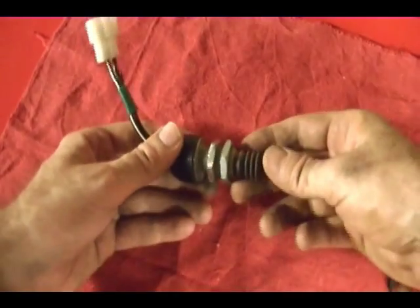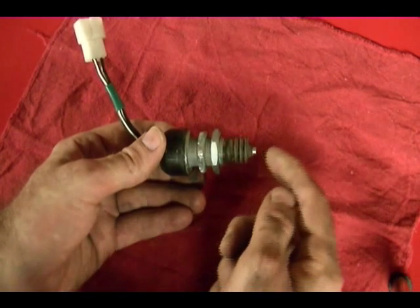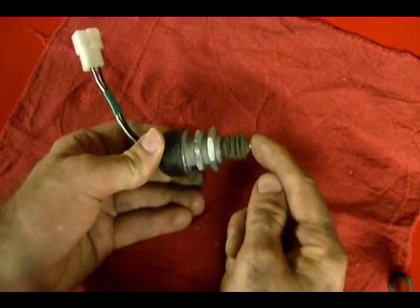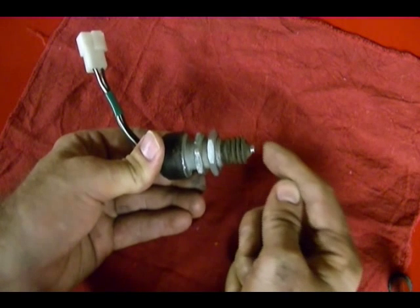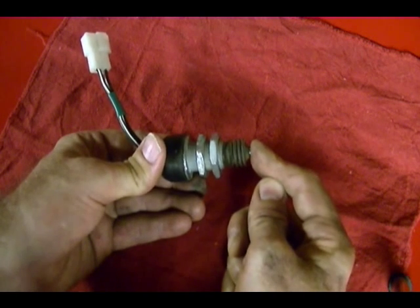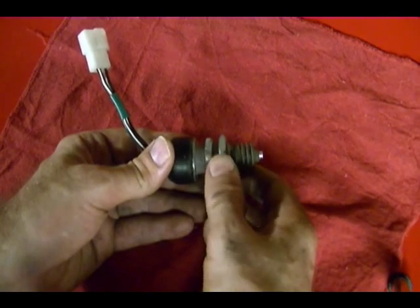If you took the floorboard of the tractor off and looked at this switch, there's a mechanism connected to the foot control with a rod that rests at the end of this plunger on the switch. When that foot control is in the neutral position, that rod presses in on the switch. If you press the foot control in either the forward or reverse direction, the rod moves out. So in the neutral position this switch should be pressed in, and you can make adjustments using the adjusting nuts on the switch body.